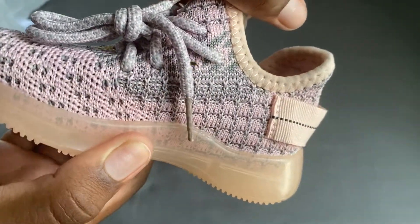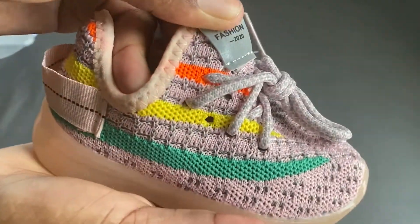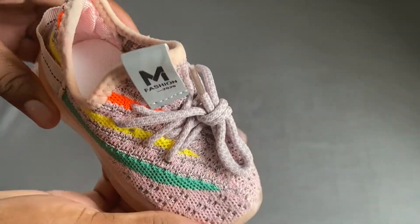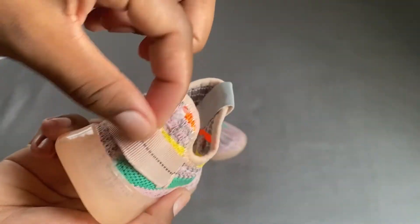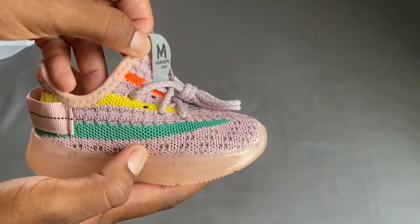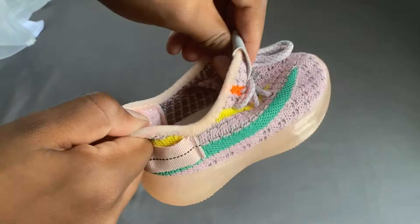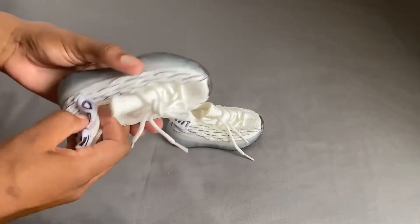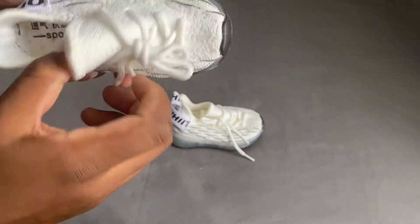I wanted to give you guys a closer look at how breathable the fabric is — it's really cute on my daughter's feet. I also wanted to show you how easy it is to get them on and off. It's just super convenient; you don't have to force it in. The last thing I want to mention is that these shoes went really, really small.